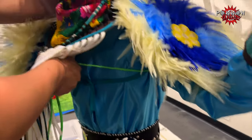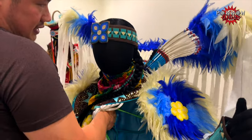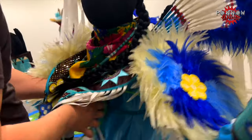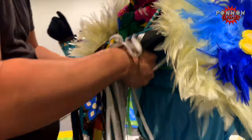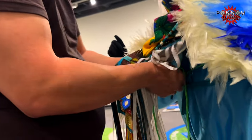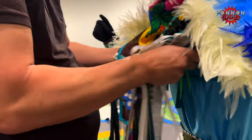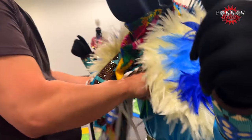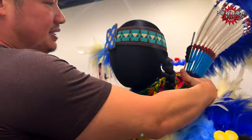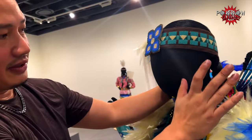What you can do now is just adjust your bustle, make sure it's nice and straight. Then right here, you'll tie it like how you tie your shoe — just do the knot and the bow and double knot it in front. Then you do your adjustments, your bar adjustments, and how it all goes.